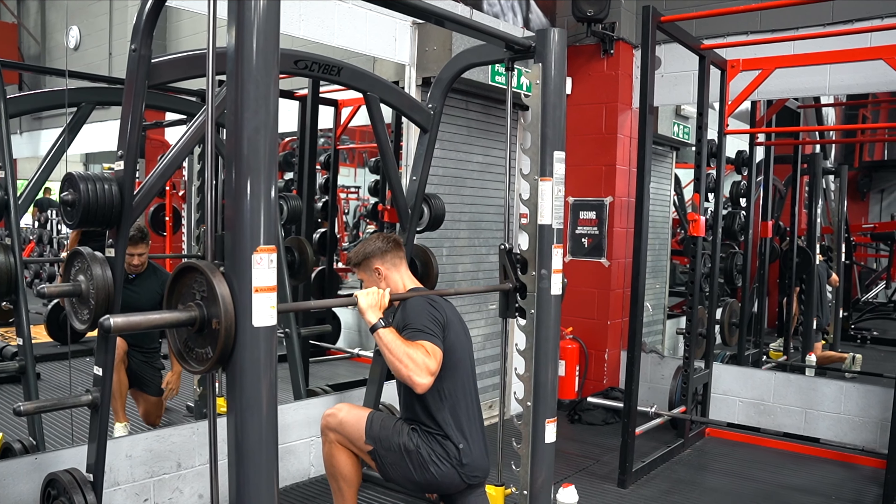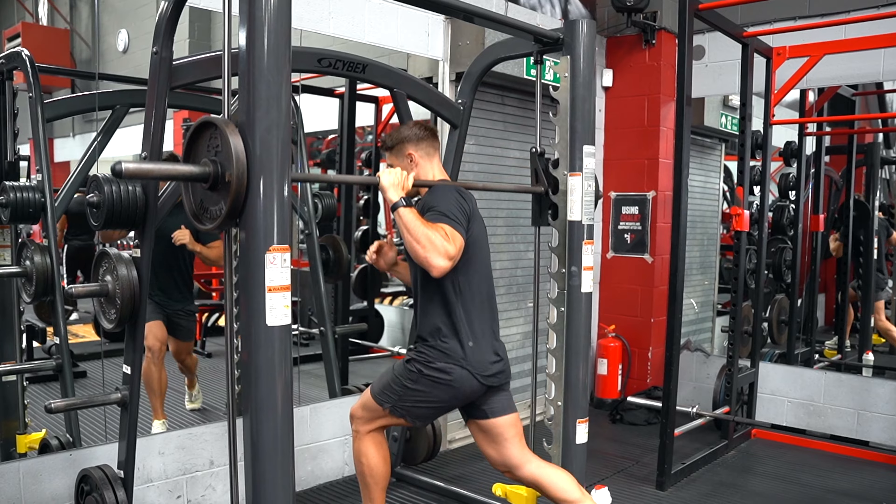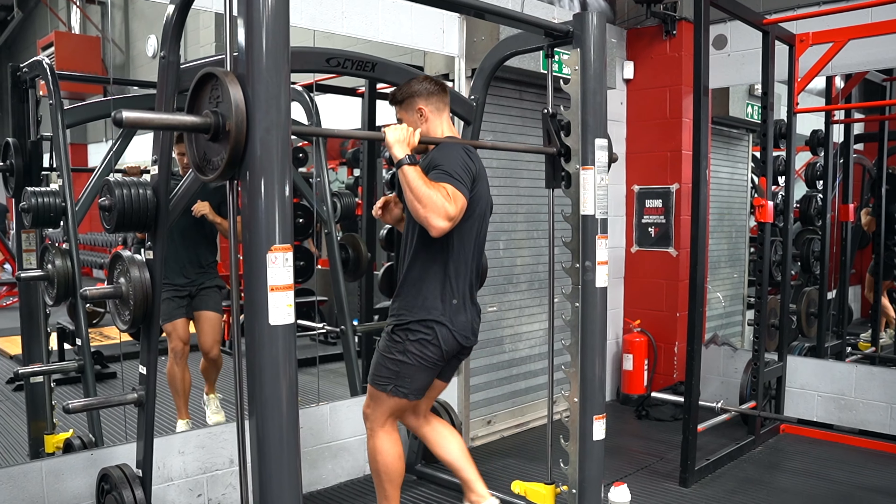For a deficit, you're gonna be dropping that knee underneath the height of that plate or box that you've set at.